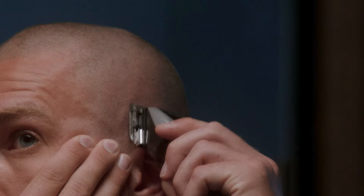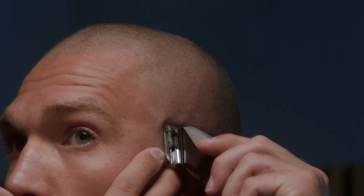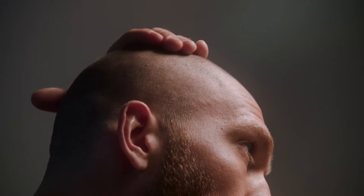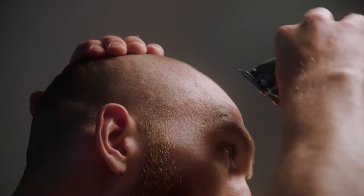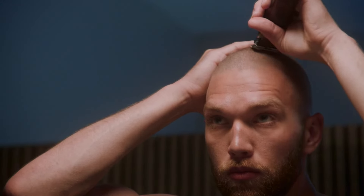The key to a smooth cutting experience is to always ensure the skin is pulled tight in the area you are cutting. Pulling the skin tight will prevent the clipper from catching the skin and allows the blade to glide smoothly over your head. Simply place your hand or finger around the area you are cutting and pull the skin until it feels tight on your head.